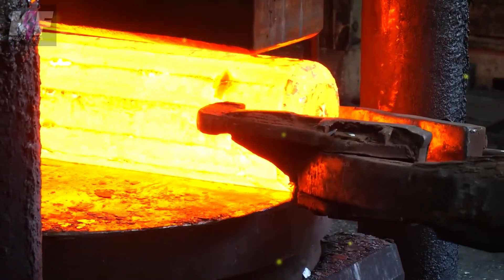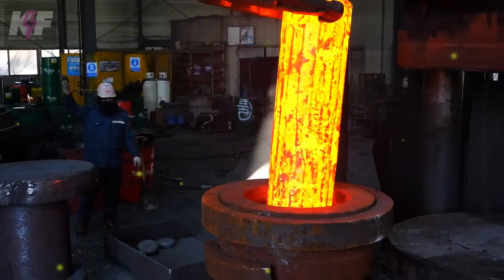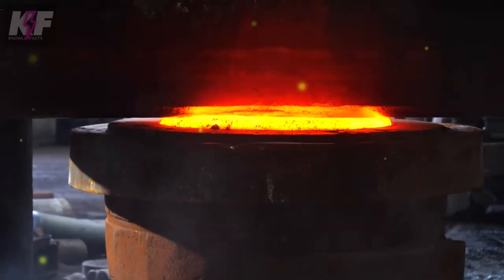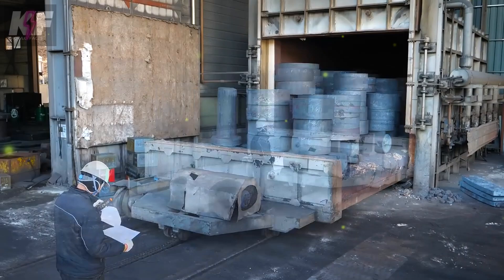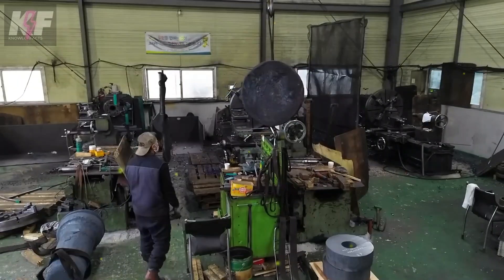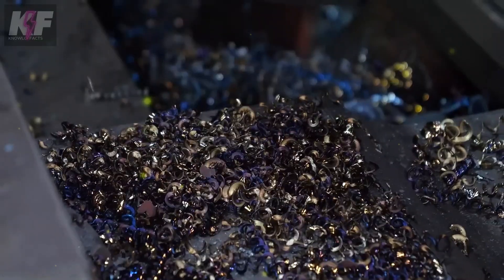Next, rough and finish machining processes are performed to achieve precise dimensions and a smooth surface. Non-destructive testing methods like ultrasonic and magnetic particle testing ensure the shaft is free from defects. A protective coating is applied to prevent corrosion, and the shaft is polished for a perfect finish. Finally, the shaft undergoes rigorous quality checks before being assembled with other components and shipped to the manufacturer.